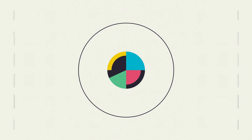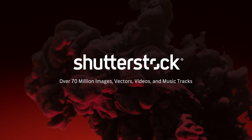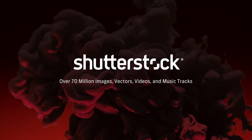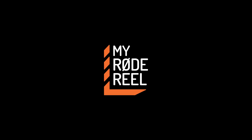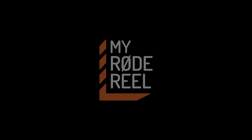No Film School's coverage of NAB is brought to you by Shutterstock, your source for stunning HD and 4K footage plus high-quality music; Black Magic Design, amazing solutions for film, post-production, and television; and My Road Reel, the world's largest short film competition. Hey guys, this is Andy with No Film School.